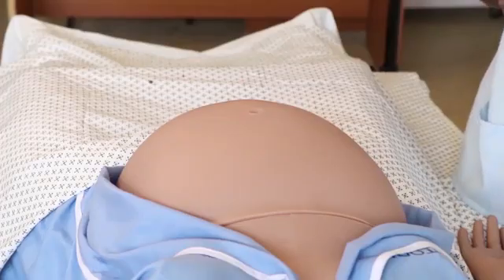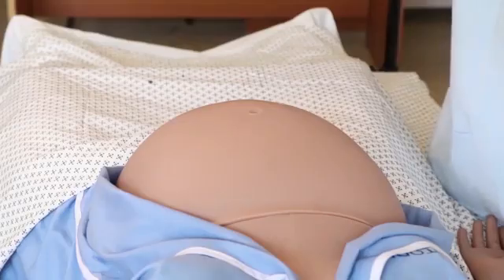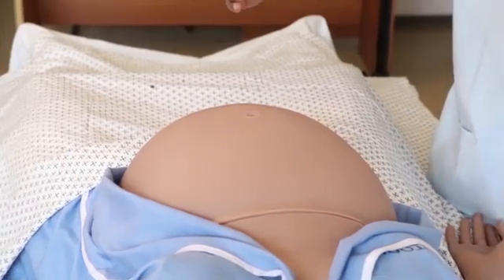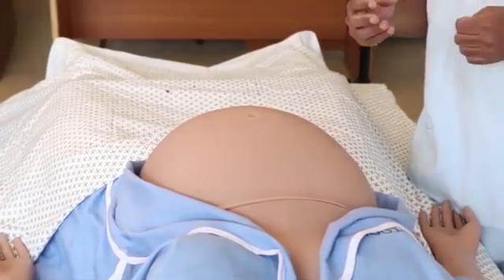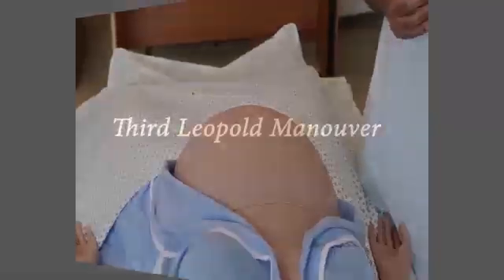To know the side of the back, when we palpate, the smooth surface of the uterus indicates that the back of the fetus is on that side, whereas the side where there are extremities — both upper and lower extremities of the fetus — will feel irregular. In this particular woman, the back is on the left side and the extremities are on the right side.